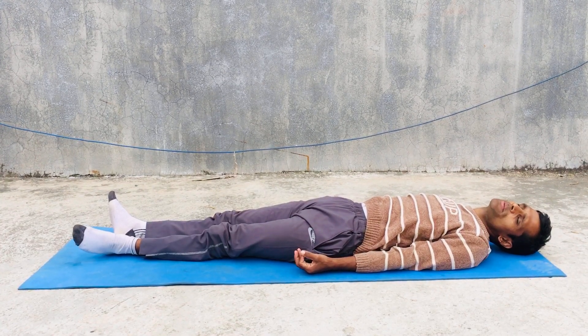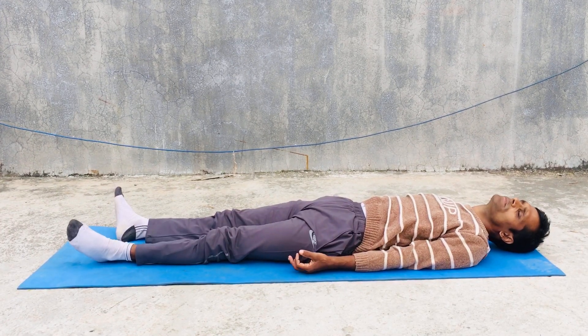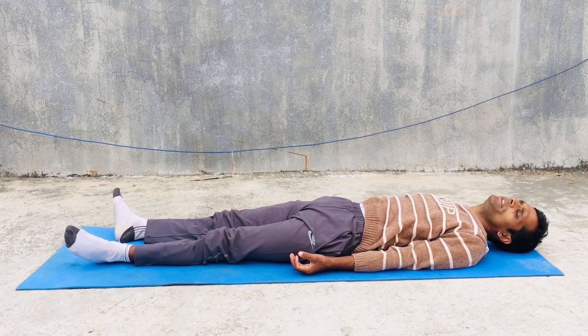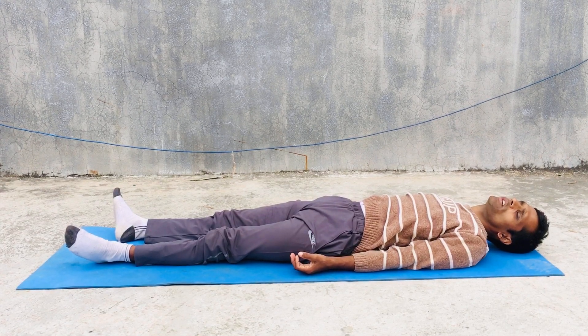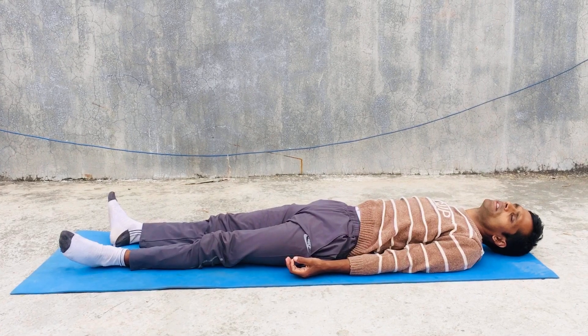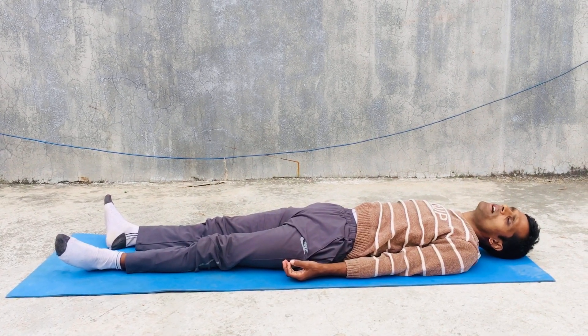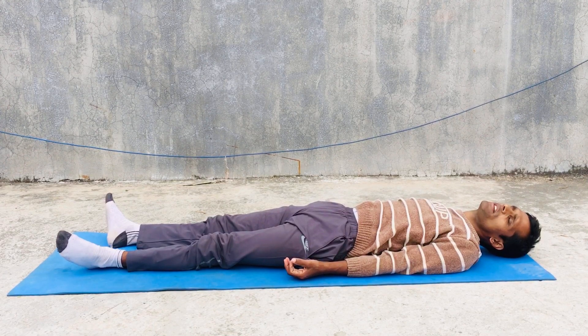Savasana is also very important for whole body relaxation — like a dead body, a long rest. I am giving some lying postures.